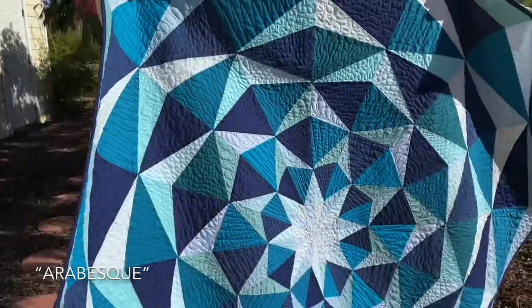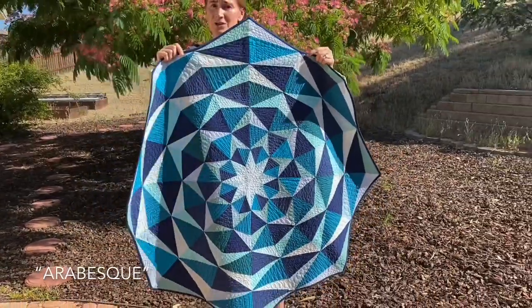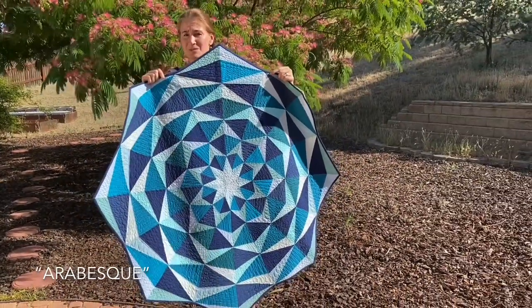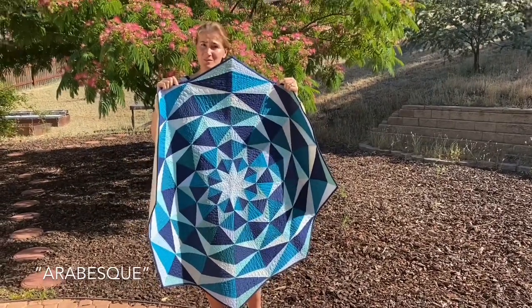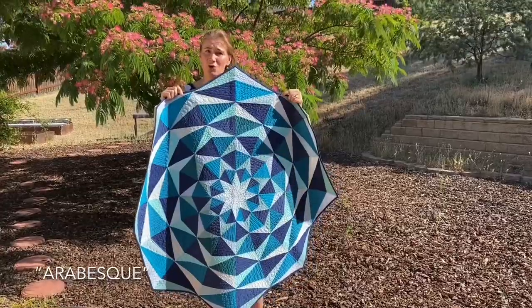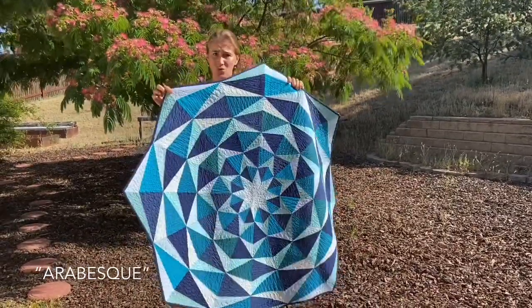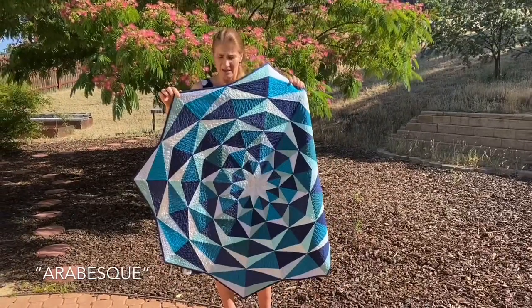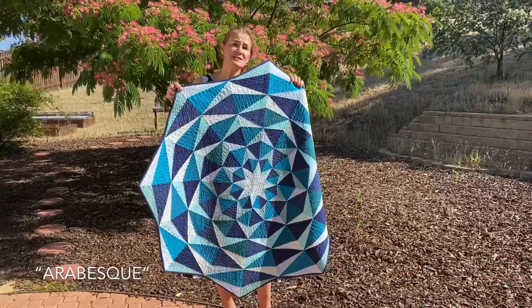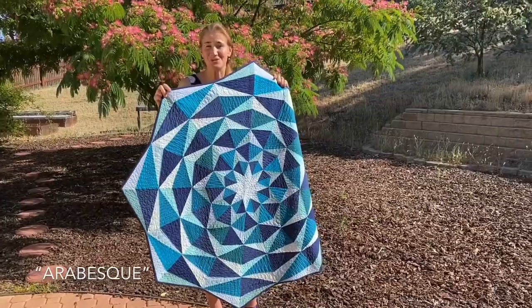Arabesque is an amazing pattern — foundation paper piecing, very versatile. You can really play with the placement of color in the pattern. All the foundation papers are included, as well as a Color Me page where you can create your own variation. The foundation paper piecing blocks are actually square, and I'll show you how they look with the square layout. But this is what I did first — this is the third quilt I ever made, which should give you courage that you can make one too.